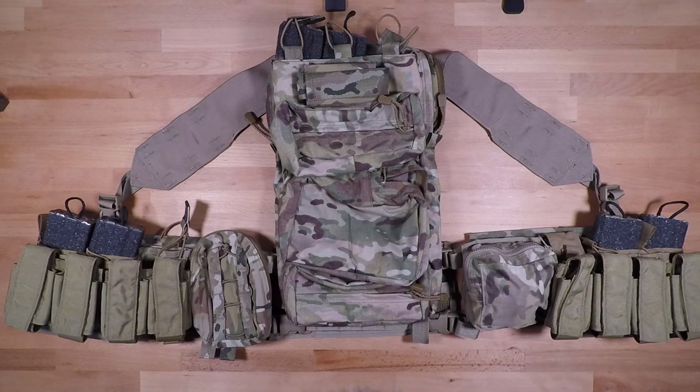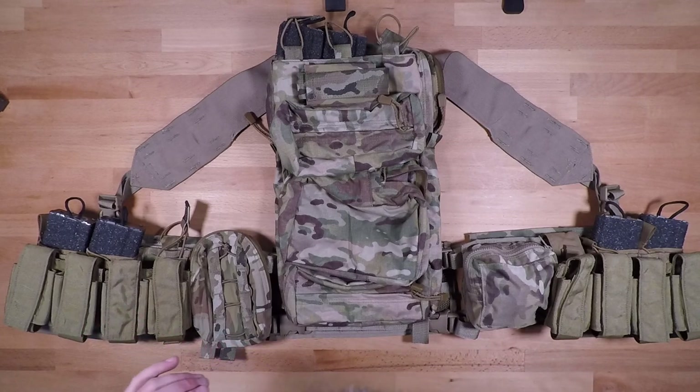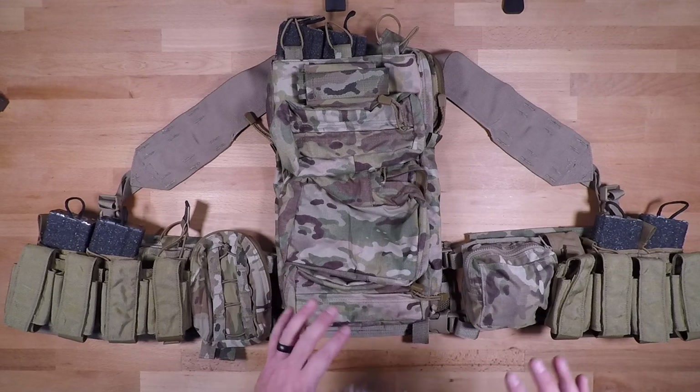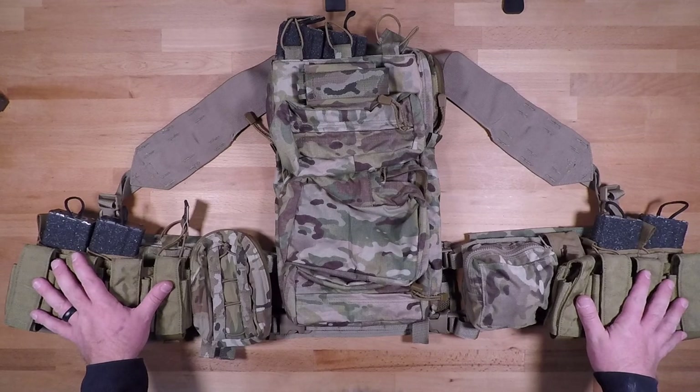Welcome back to another episode of Redefining Issued Equipment. In this video we're going to be going over the setup and configuration of the new Army-issued Advanced or Airborne Tactical Assault Panel, or ATAP, for short, in the 40 millimeter or grenadier configuration. This one is going to be a little bit different because of the way that the 40 millimeter rounds are going to sit on the system.